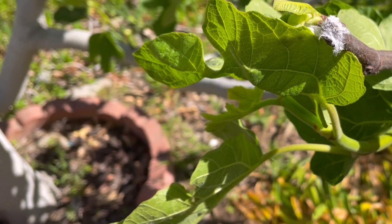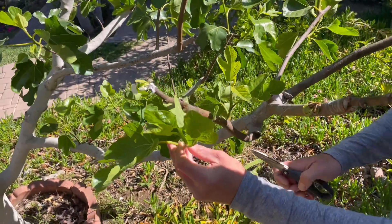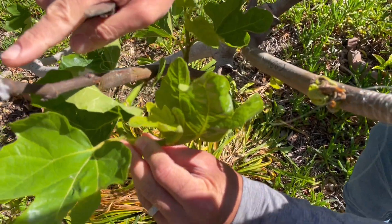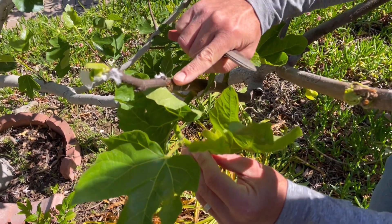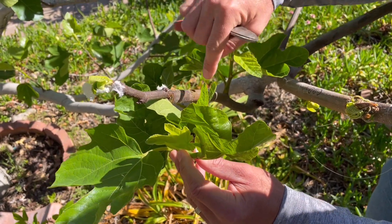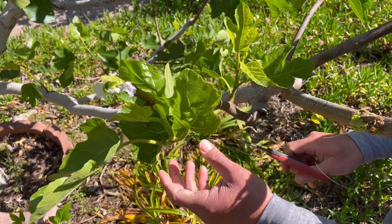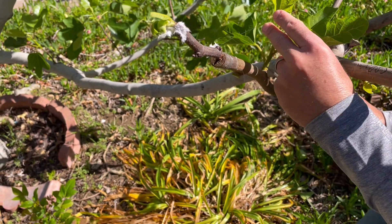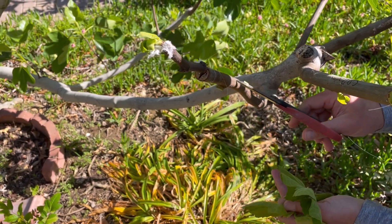One other important consideration: check out the sucker growth — it's already pushed out about six to eight inches of new growth, whereas there's very little to no growth on the surgery scion tip as this is newly healing. These sucker growths will grow to the detriment of your scion wood. It's important to remove all of the growth below to encourage that this branch is dedicated to the Cavalier.